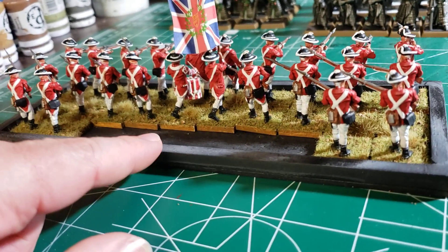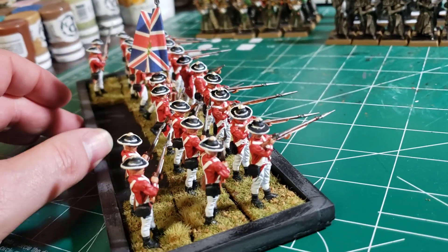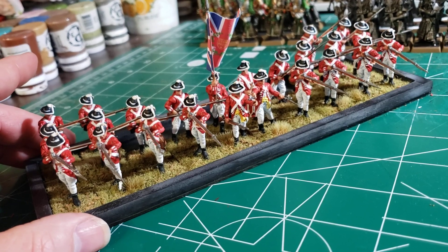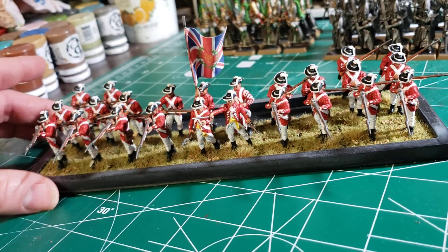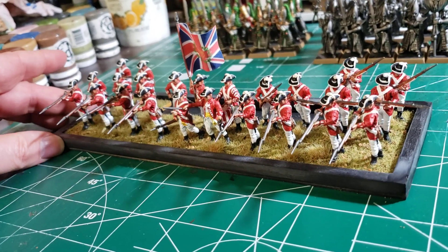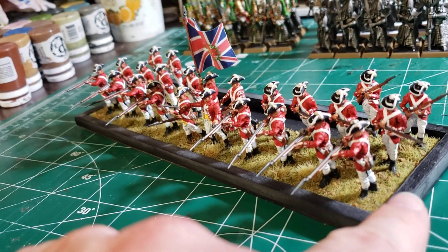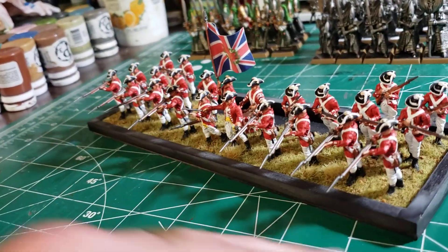I need to make some more of these movement trays. The last time I was playing with Dan Booman I barely had enough to play with, so I gotta go out. I think the store where I pick this stuff up might be open now because they lifted a lot of the restrictions on stores here this weekend. I'll see if they're open — check their website — and get the materials so I can make more of this fun stuff for my light infantry unit.